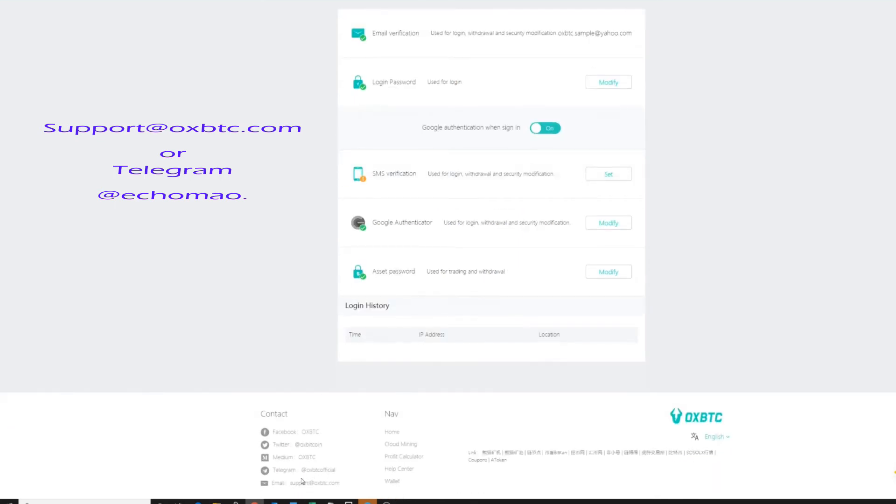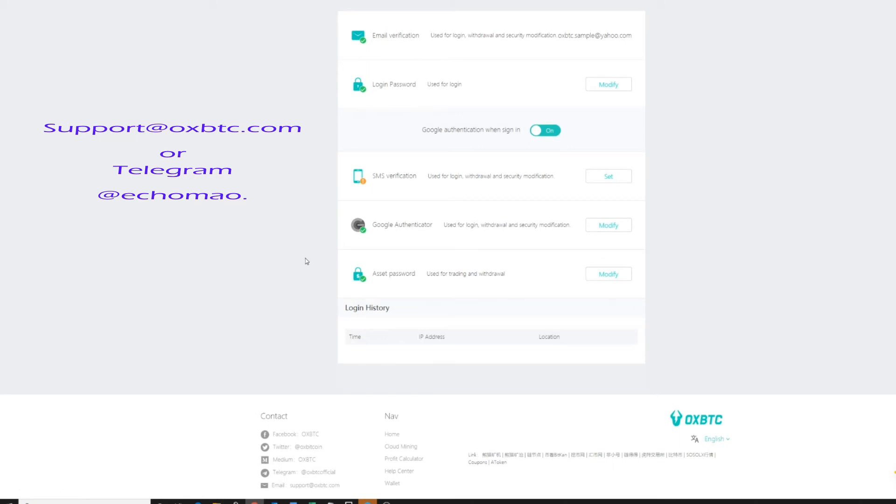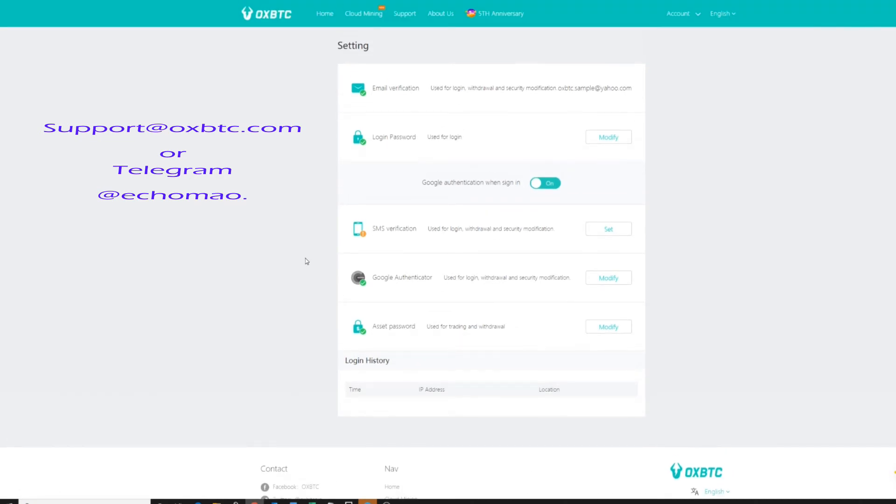Keep track of your asset password, which should be separate from your login password. Keep your Google Authenticator handy at all times in order to access or withdraw funds. If you lose your phone and no longer have access to Google Authenticator, you can email the support team at support@oxbtc.com or reach out in the Telegram group. This has personally happened to me — I dropped my phone in water — and of all the places I had to call to reset, OxBTC was the easiest. They required some identity verification, which was straightforward, and the support staff was very prompt. That's how you sign up and set up your Google Authenticator.